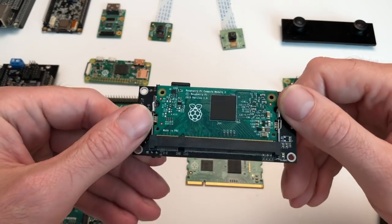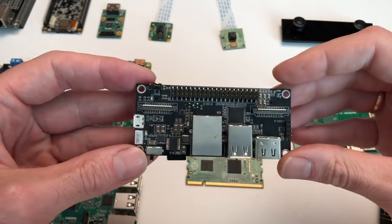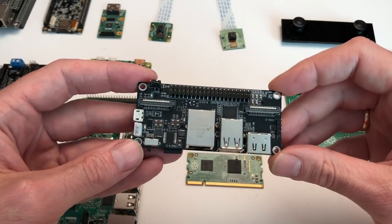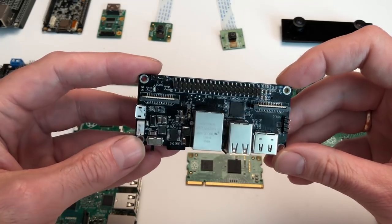So, with the StereoPi carrier board, compute module, and two cameras, you can build an intelligent stereo camera able not only to capture and stream stereo video, but also to work with computer vision in real-time. We are now preparing for crowdfunding and batch production.